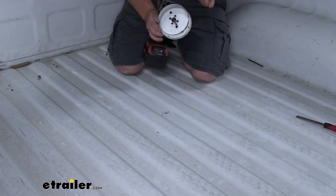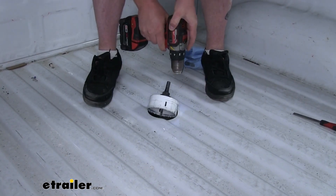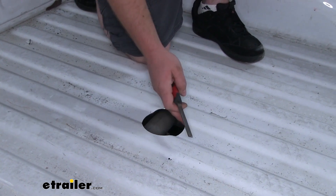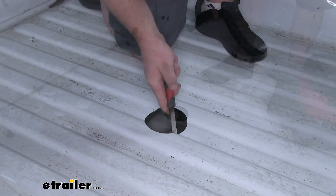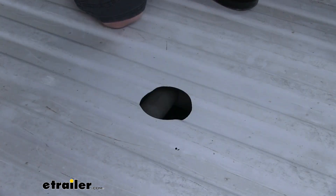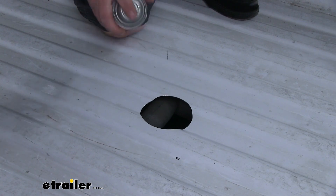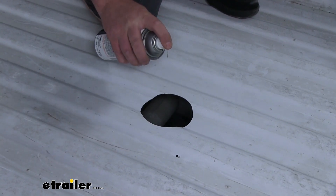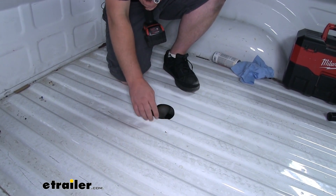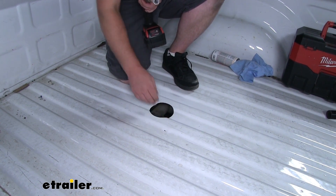Once our pilot hole is made, we can use a hole saw to make that large hole. Then I'm going to use a hand file to go around the opening and remove any burrs, then vacuum up all the metal shavings. Since we have some bare metal along the edge of our hole, I'll use some clear spray paint to protect it from rust. Repeat that same process for our smaller hole — drill it out, file the burrs down, vacuum everything up, and put on some spray paint to protect the bare metal.